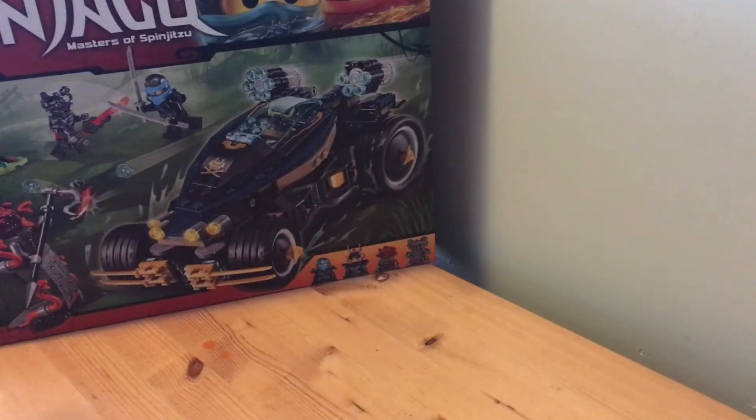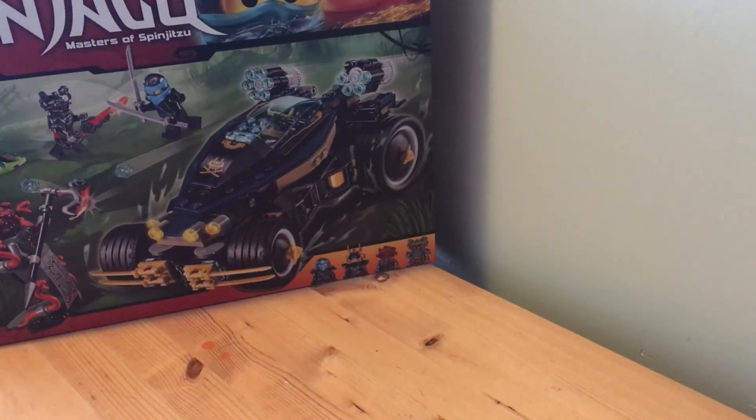First is the Samurai VXL. This does complete my Hands of Time collection, so this is the last set I needed to complete that. Pretty cool.